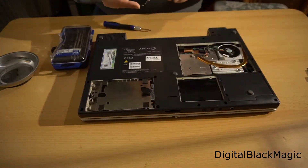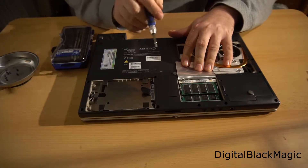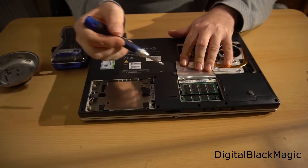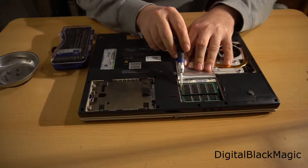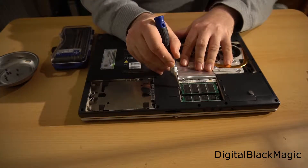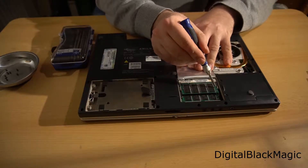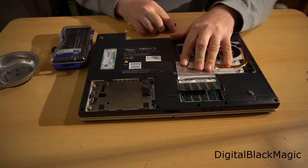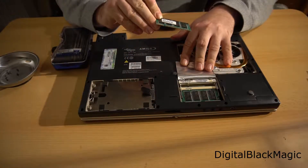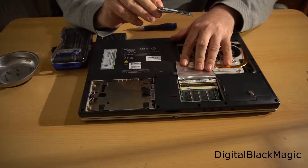Behind the other lid you will find the random access memory, or RAM for short. The RAM modules sit in a socket similar to a Lego brick sitting on another Lego brick, and they are kept in place by brackets. When you release the brackets, the RAM module will flip up — just like so — and you can remove it. This particular module is manufactured by Samsung and has a capacity of 256 megabytes. The system holds two of these modules.